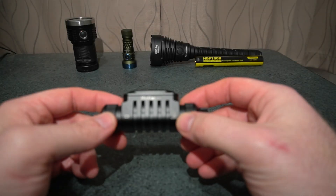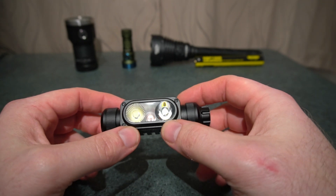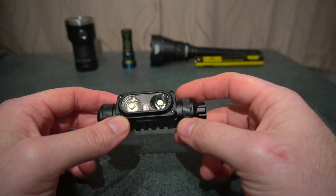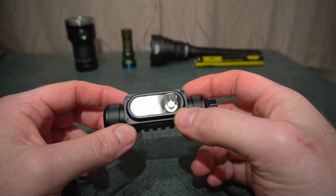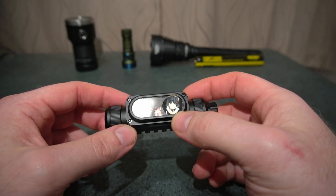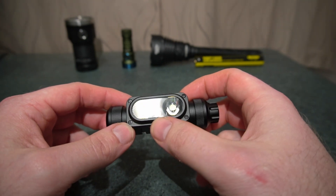This is the HD16 from Worker. For this model you've got a spot LED and a flood LED that you're able to mix with this rotary dial. You've got an SFT40 for the spot beam, an SST40 for the flood, and an SST10 for the red.